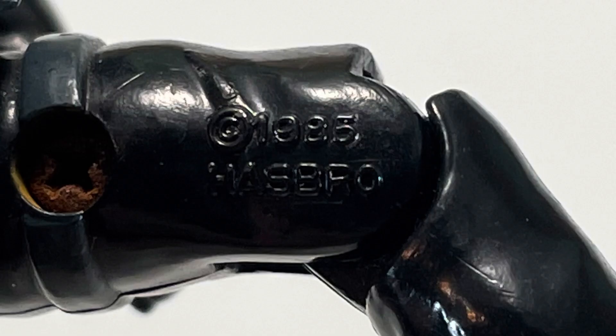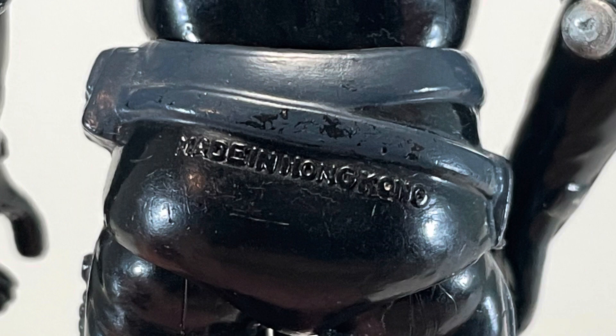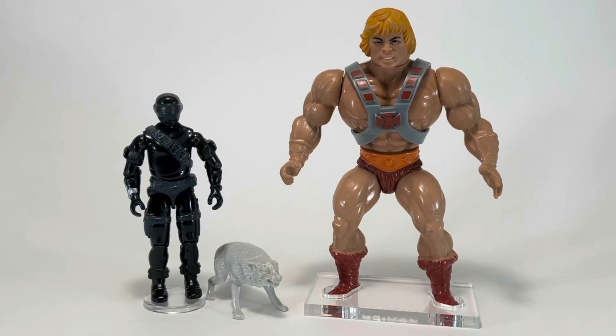Now we're going to take a look at Snake Eyes' copyright information. On the inside of his left leg, you can see 1985 Hasbro, and on the back of the figure, made in Hong Kong. Before we move forward, here's a quick look at Snake Eyes' file card — if you'd like to read it, pause now. And now for our He-Man size comparison. Snake Eyes and Timber are quite a bit smaller than He-Man, but He-Man definitely respects their friendship. After all, he has his own furry friend, Battle Cat.